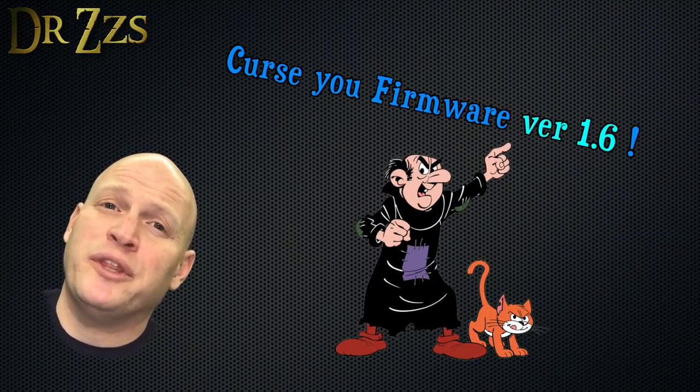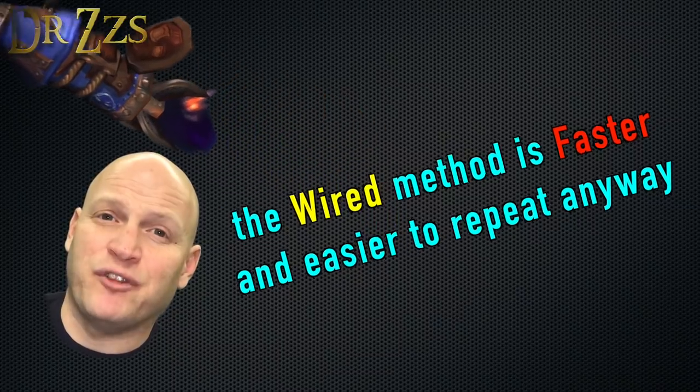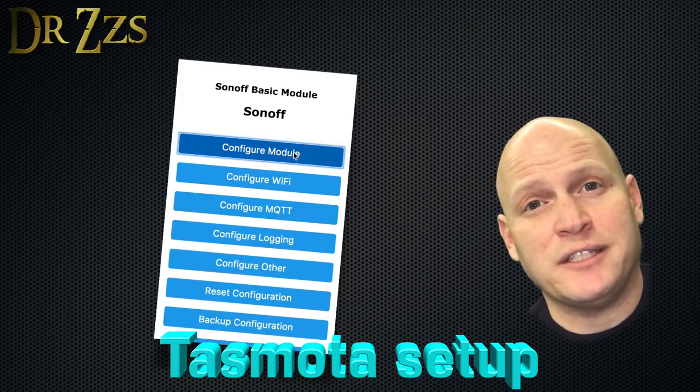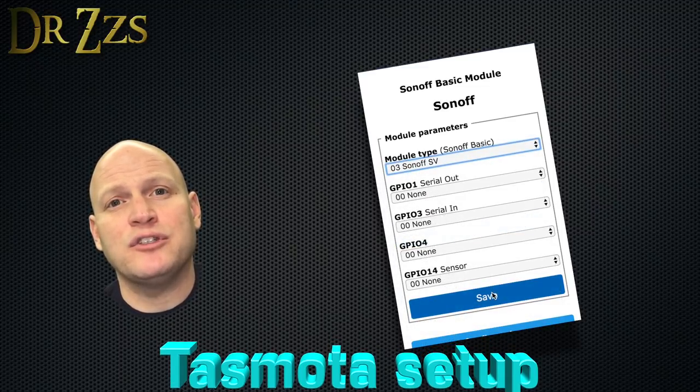Since there's been some problems with the over-the-air flashing method, I'm going to recommend that you use the hardwired method for flashing. Once the upload is done, find the IP address for your new Tasmotized Sonoff. Put the IP address in your browser and it'll open up the homepage of your device. Go to Configuration, Configure Module, and then set the module type to Sonoff SV.